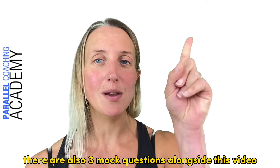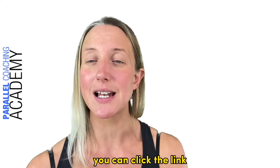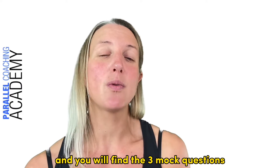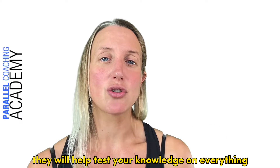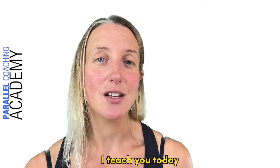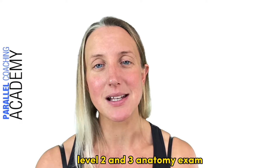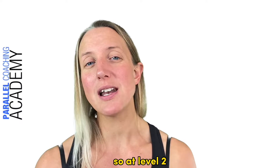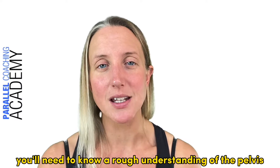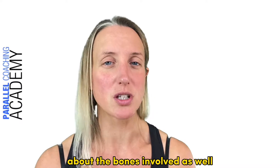There are also three mock questions alongside this video, so if you're not on our blog already you can click the link — it'll take you straight there and you will find the three mock questions, just scroll down to the bottom of the page. They will help test your knowledge on everything I teach you today. At level 2 you'll need a rough understanding of the pelvis; at level 3 you need to know a lot more detail about the bones involved.